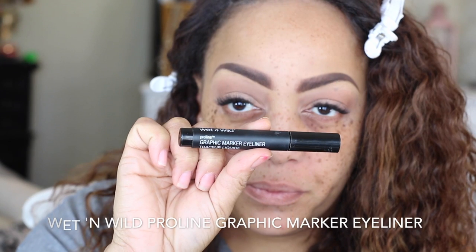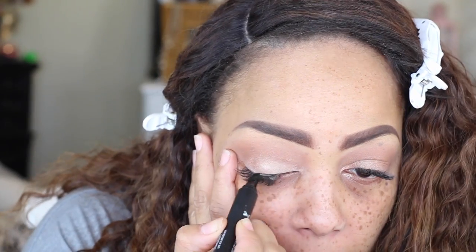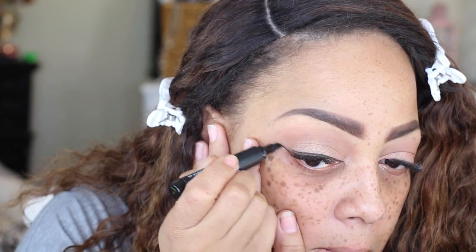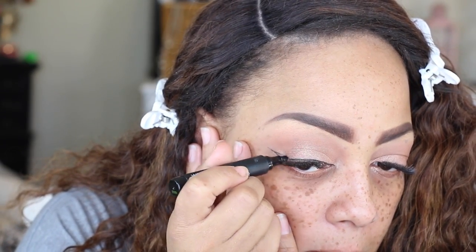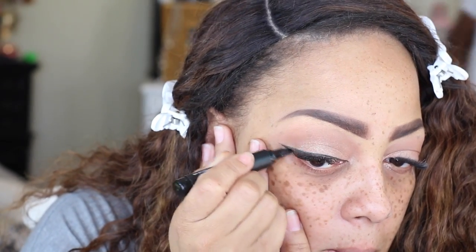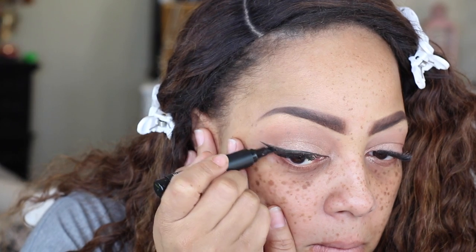One of my favorite eyeliners is the Wet & Wild Pro Eyeliner Graphic Marker Liner Pen. I love this — it's so soft, and the tip is slanted so you get the best winged eyeliner look ever. This is a really affordable eyeliner pen. I really don't use too many markers, but this one is the best.